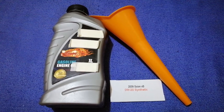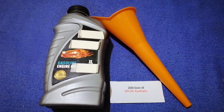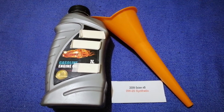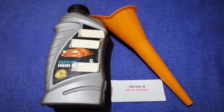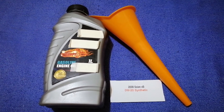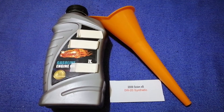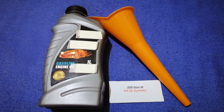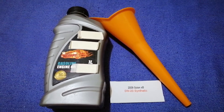The oil type for the 2009 Scion xB is 0W-20 synthetic. This oil type is only the manufacturer's recommended oil type — keep in mind that the type of oil could change depending on the year and mileage of your car. You can change your oil as often as your driver wants, or you can ask your mechanic for their recommended oil type and frequency of changing your oil.